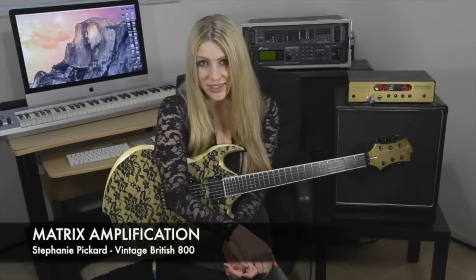Hi, I'm Stephanie Pickard here with Matrix Amplification, and today I wanted to talk to you about the Vintage British 800. I have the VB800 paired here today with the NL12, a 1 by 12 inch cabinet also designed by Matrix. To put it simply, this is a lightweight amplifier that doesn't suck. It's actually awesome.